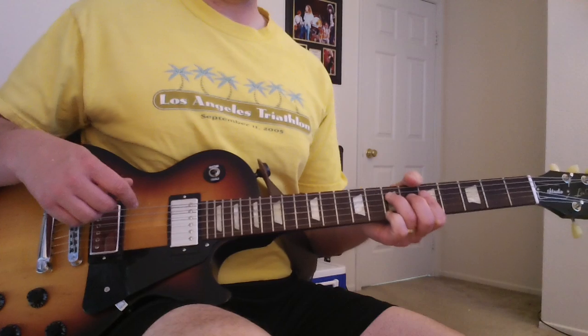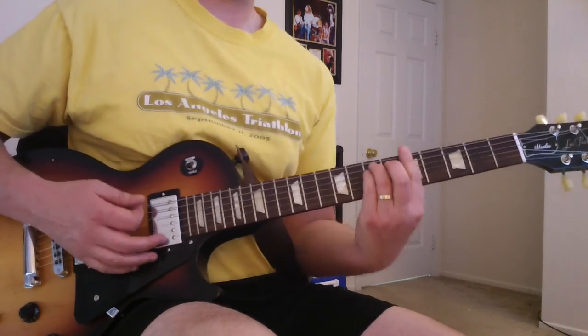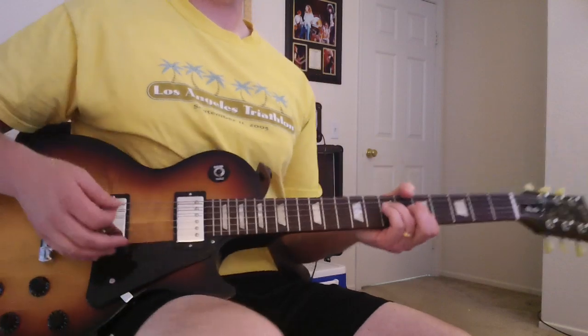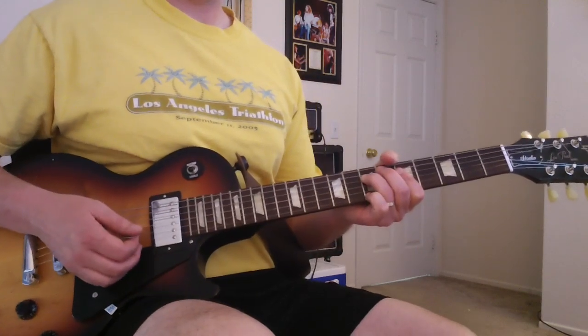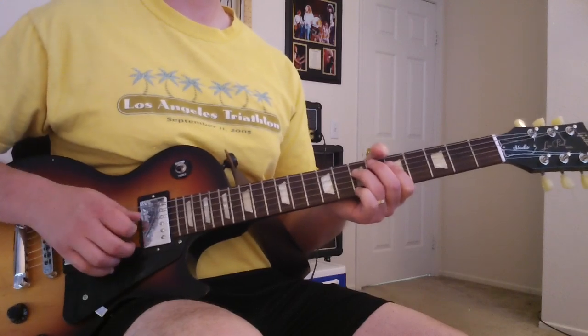It starts off with an A9, which is just a regular A minor — I'm playing the top four strings — and then put your pinky on the ninth fret of the top E. It kind of rings out there to start the song.